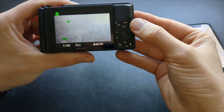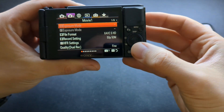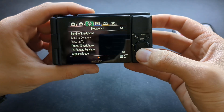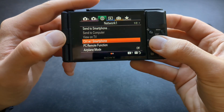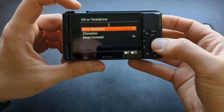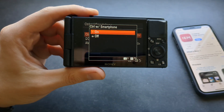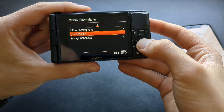Then on the camera itself, go to the menu and navigate to the network tab. Open the 'Control with Smartphone' option, and first make sure you turn it on. Then press the connection button.